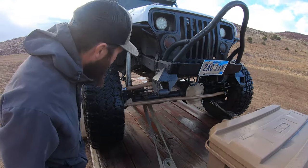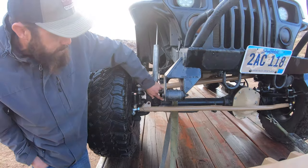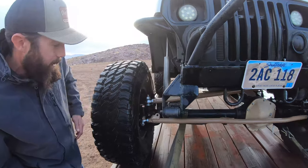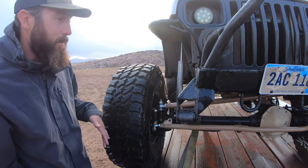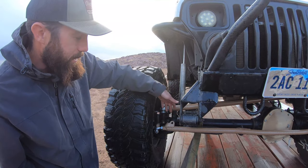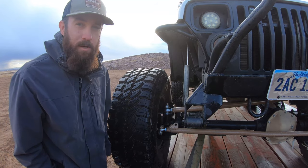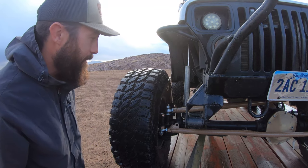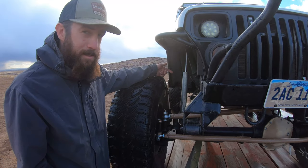Lucky for me I got hooked up with Jesse from Southwest Crawlers, so he remedied the steering fix. Before, I had the drag link getting up into the leaf spring, which was problematic. Now it's running kind of a true high steer — the drag link is high, the tie rod's still low, but I'm totally cool with it because this thing's a runner now.